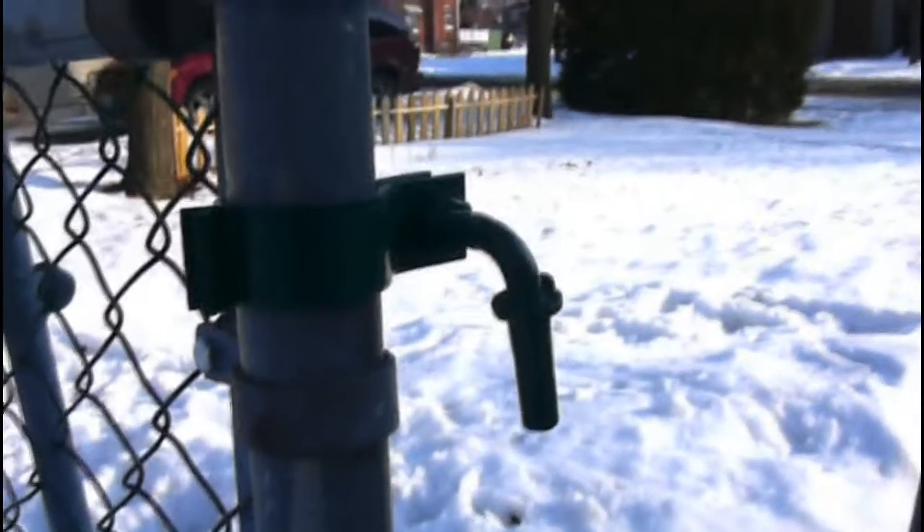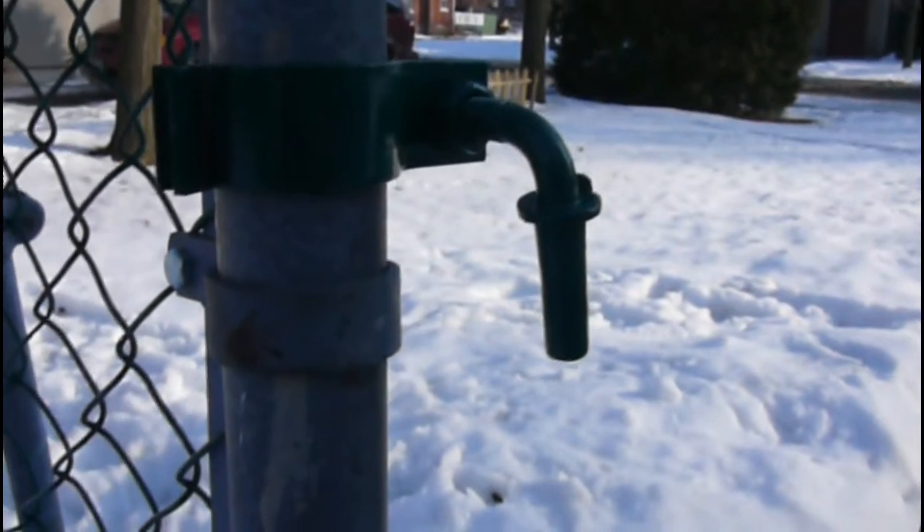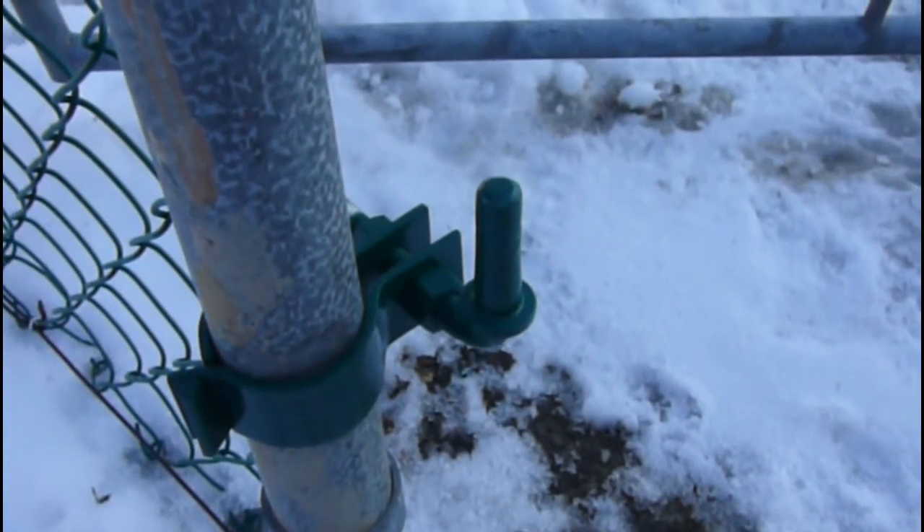Sorry about the crappy camera work — should have done the tripod thing. You'll want one pin facing down, one pin facing out or up. This way your gate can't be lifted off, and that's that.